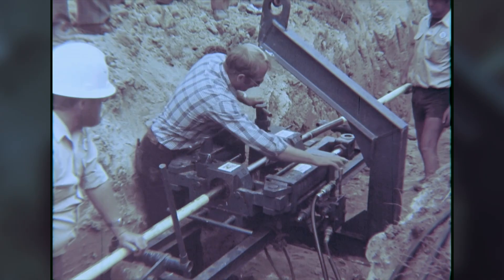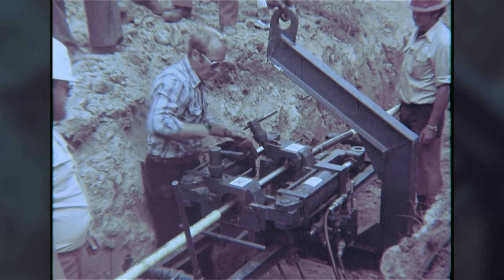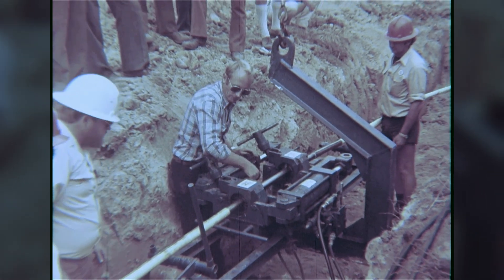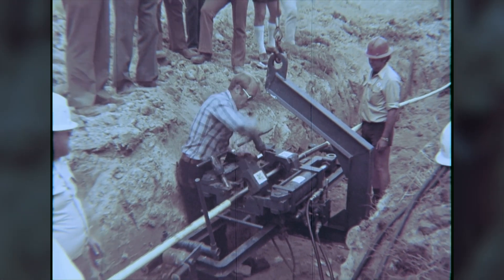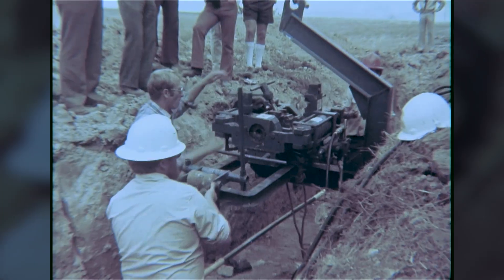When constructing pipelines, it is often necessary to break the continuous pipe. The joints between continuous lengths are called tie-ins and must often be made in awkward locations adjacent to roads and creeks. The Zaplock machine is used to make this tie.